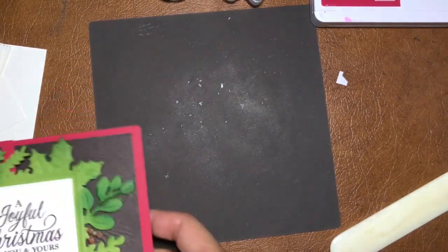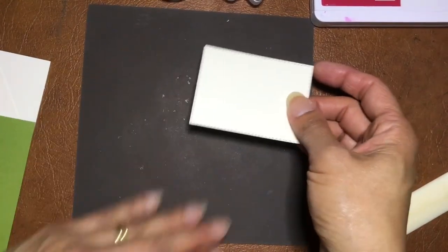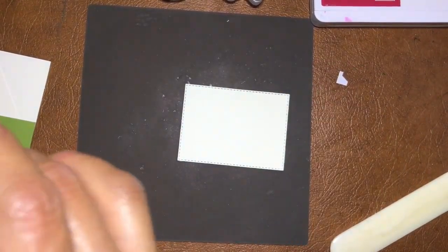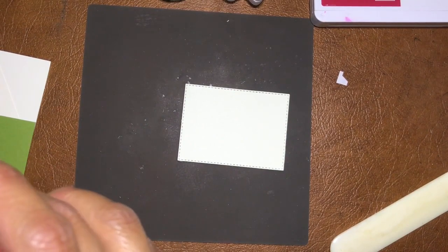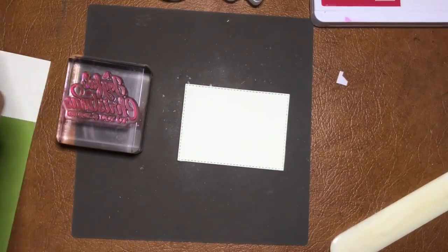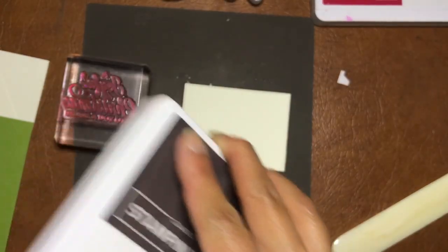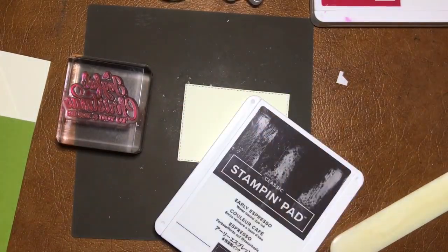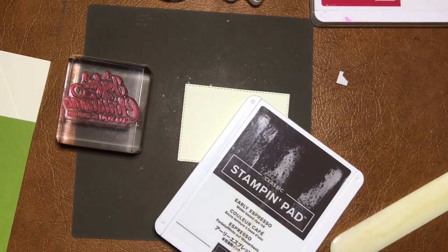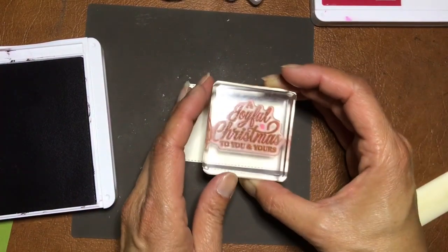Now let's do some stamping. That stamp is a 'Joyful Christmas' greeting. Hope I don't have any glue on it. We're going to stamp that in Early Espresso. I've put mine kind of slightly towards the side.